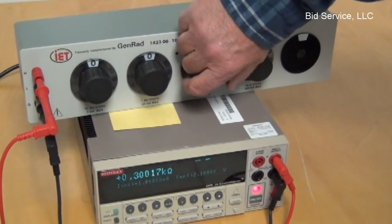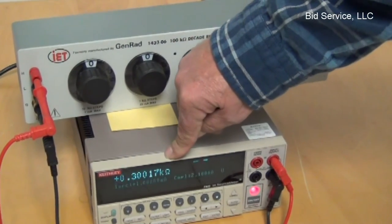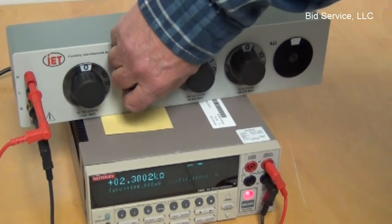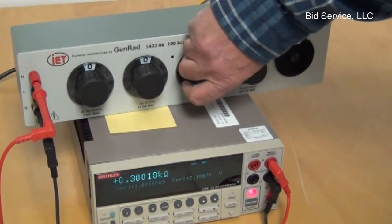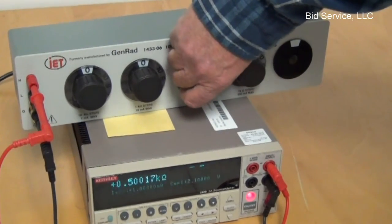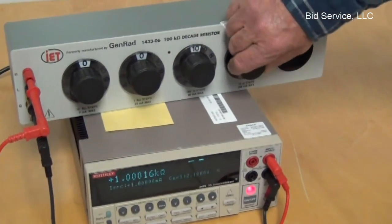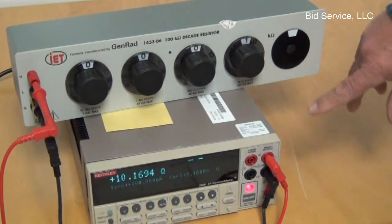I can go through the range, and now it's switched automatically — since it's auto-ranging, it went to 300K ohms, or 0.300. I'm hitting the wrong dial there. 100, 500, and then in 10 ohm increments.